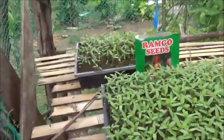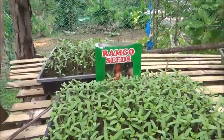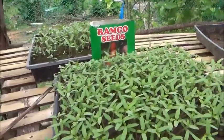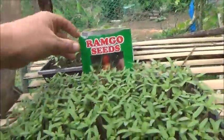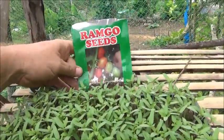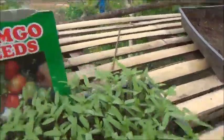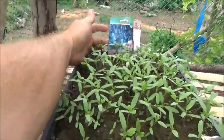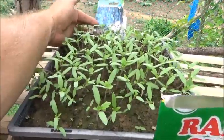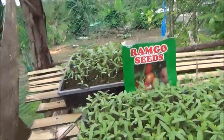These are the tomatoes that I started about a week, ten days ago — can't really remember exactly when I planted these. There are two different kinds here, both locally sourced seeds. These are called Discovery, and they look like a Roma to me. And then these here, this is a paper label so I don't want to pull it out.